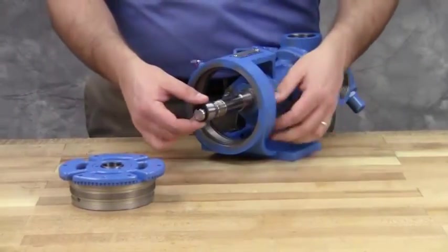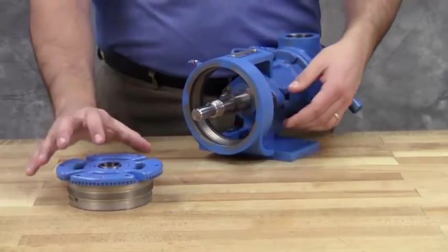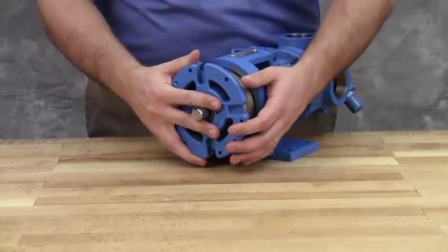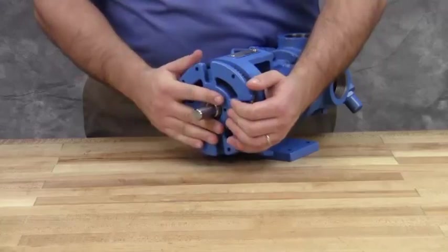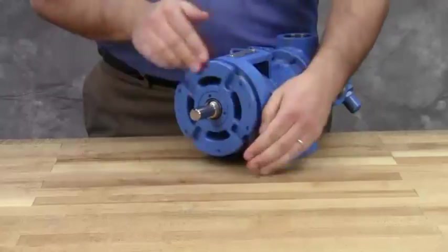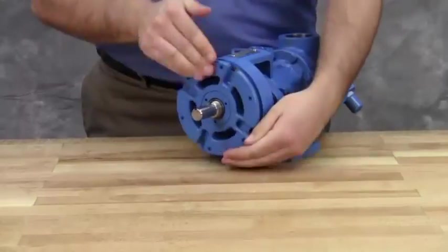Slide the inner spacer collar over the shaft with the recessed end facing the rotor. Place the pair of half-round rings on the shaft and slide the inner bearing spacer collar over the half-round rings to lock them in place. Install the bearing housing. H and HL size pump bearing spacer collars are not recessed and do not have the half-round rings.